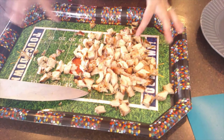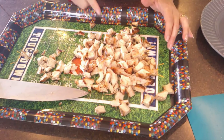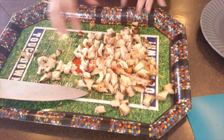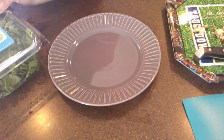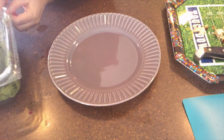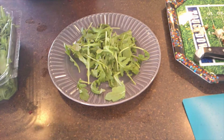I've cut up all the chicken and it looks fantastic. I forgot how much I love grilled chicken — it's so moist, so much better than oven-cooked which can dry it out. Now we're going to start assembling the salad. I'm going to take the baby arugula and put it on the plate.